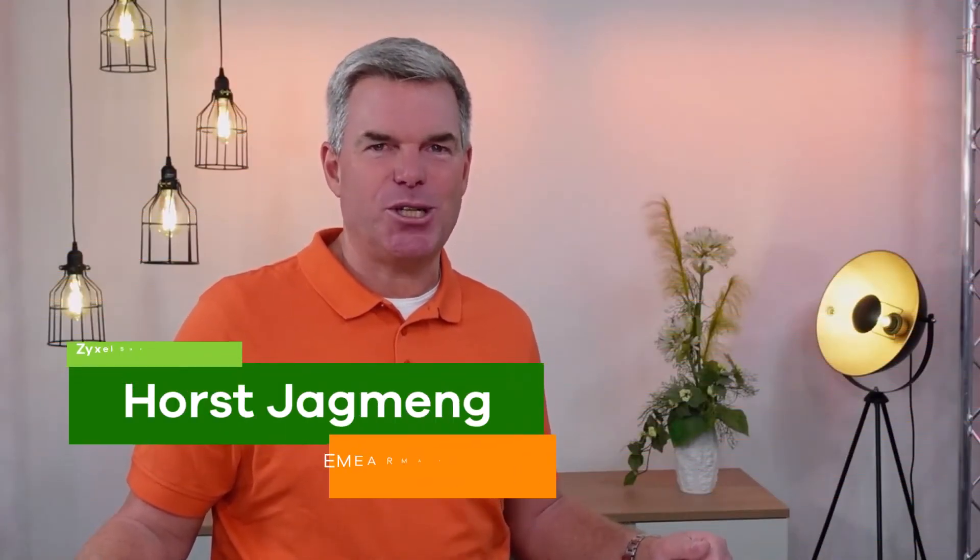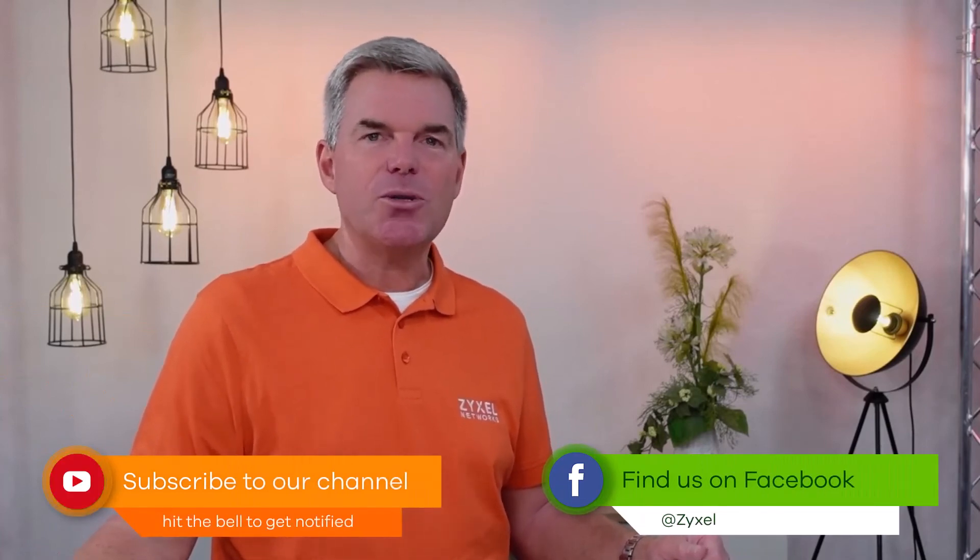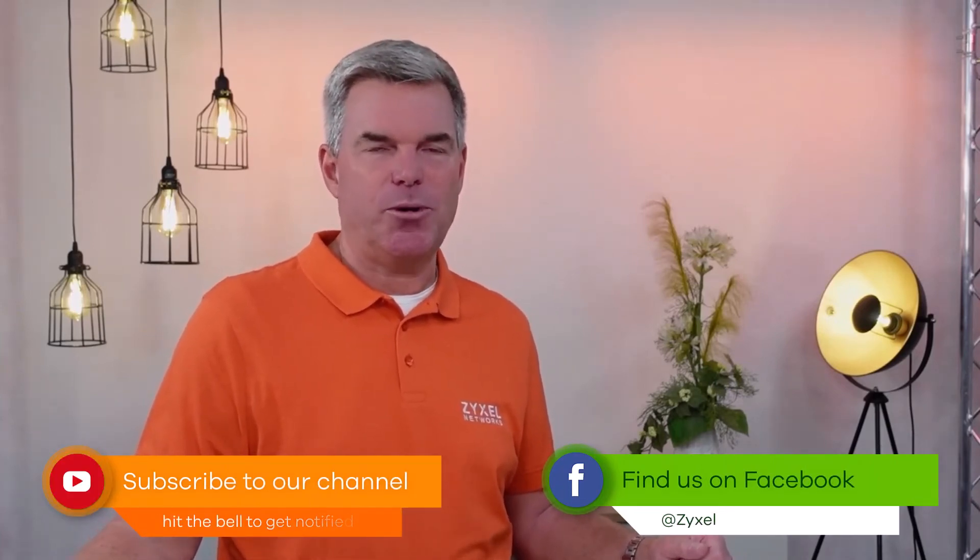We are done with our episode. Thank you very much for watching. If you liked the video, leave a thumbs up and subscribe to the channel so that you do not miss any of our new videos. You can also follow us on Facebook. If you have questions about the product, you can leave them in the comments or visit us at support.zyxel.eu.